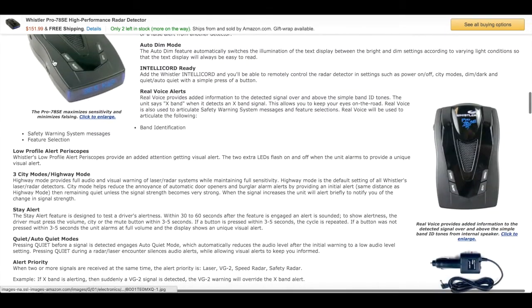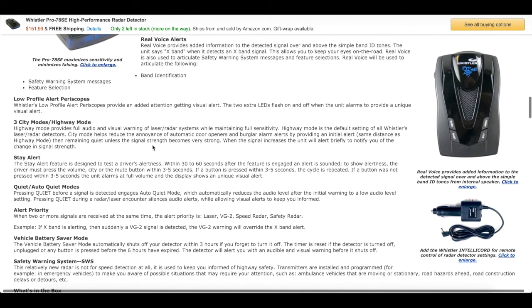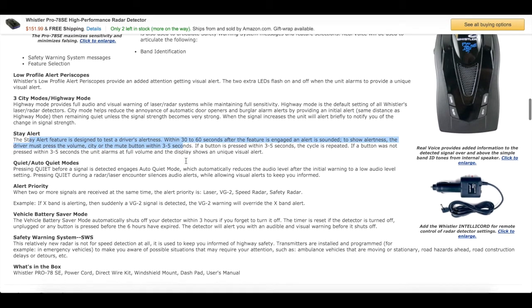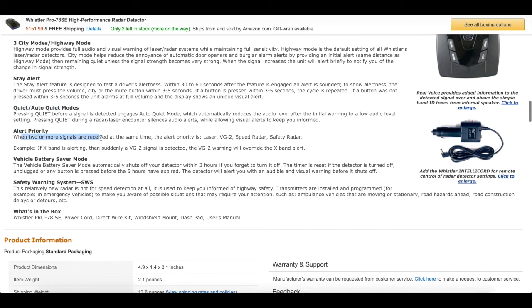The low-profile alert periscopes — those little LED things on top — give you a visual alert. There are three city modes and a highway mode. I've always kept it in highway mode. The city modes basically try to reduce the annoyance of automatic door openers and burglar alarm false alerts. There's also a Stay Alert feature that monitors driver alertness within 30 to 60 seconds. Alert priority means when two or more signals are received at the same time, the priority is laser, VG2, speed radar, and safety radar.